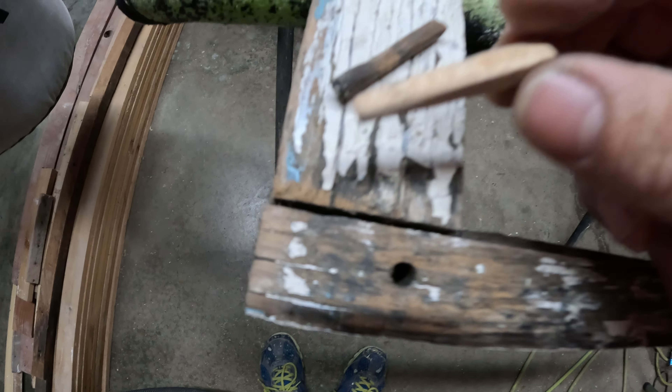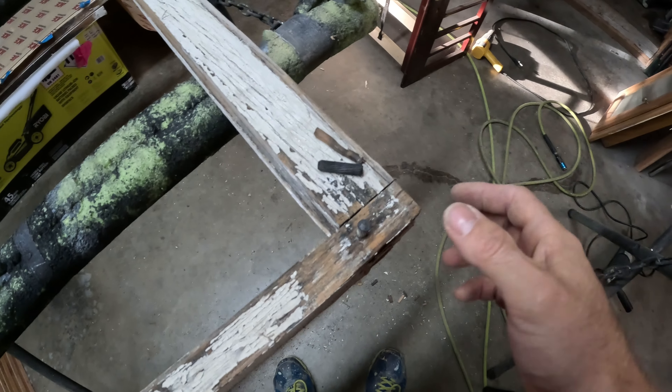Probably hit that in just a little bit more. That's much tighter than what it was — it was about an eighth of an inch gap, now it's a lot tighter. I found some extra dowels I had laying around. They're a little bit shorter, but I'm going to try them out.